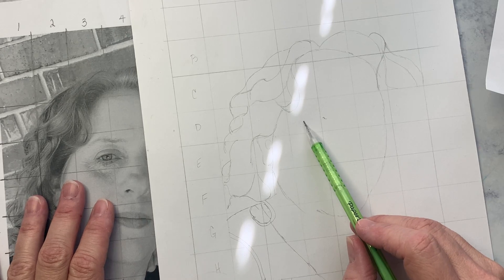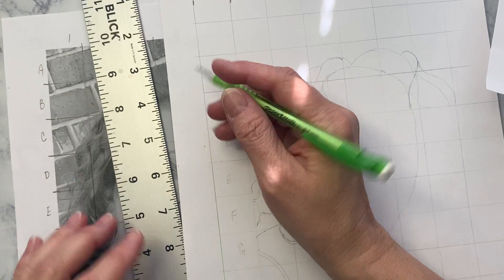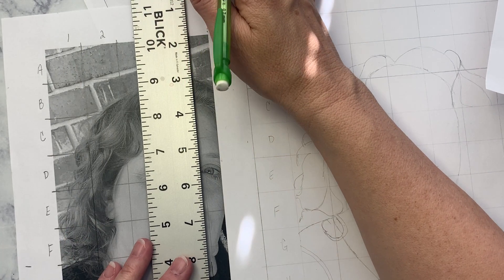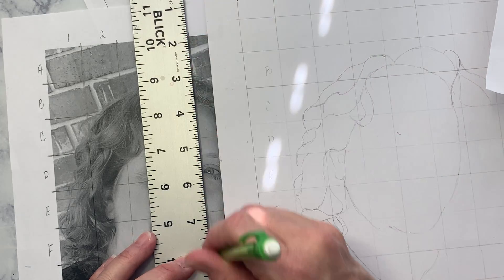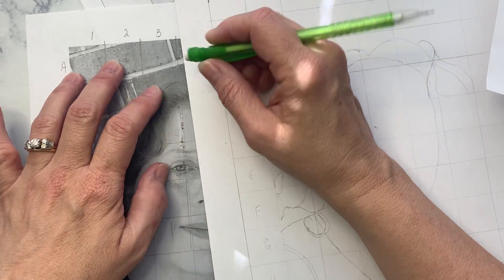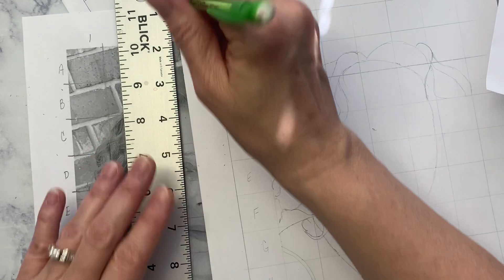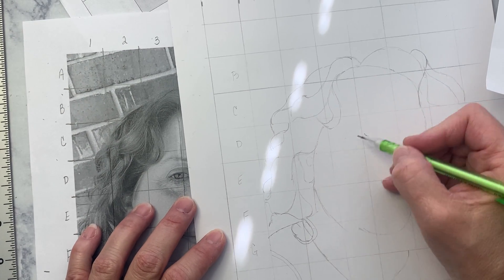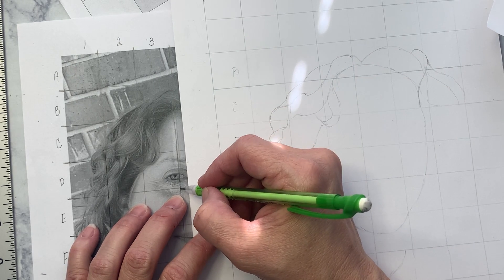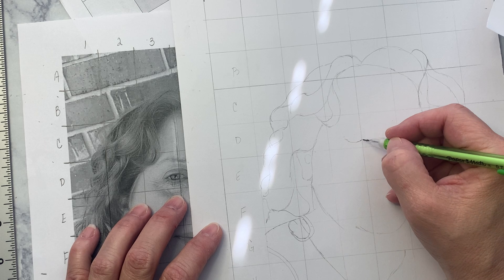Right now I'm in D3, and that's where it starts with my facial features. You'll notice that my line is here. I did find that I had to go back in on some of mine and darken my grid so it would show up easier — I was having trouble seeing, especially through the black where the sweater is. So I'm in D3, here's my space for three. You'll notice that the eye is almost at the bottom of that space. I'm going to start with that line that goes across here. Lightly is the key because we want to be able to erase things.